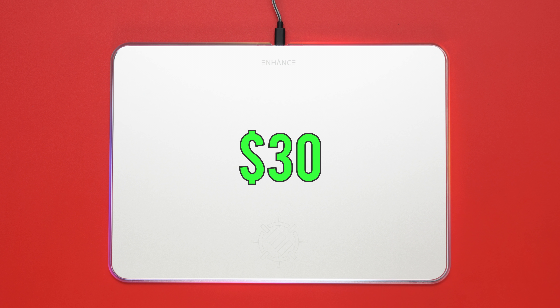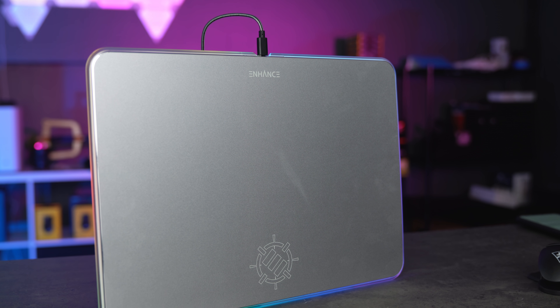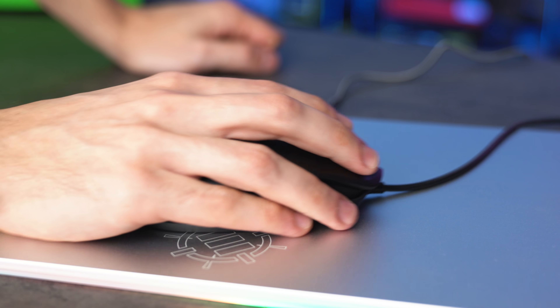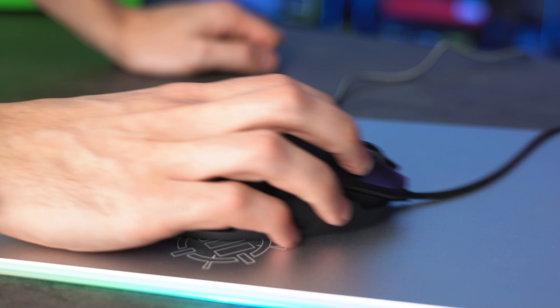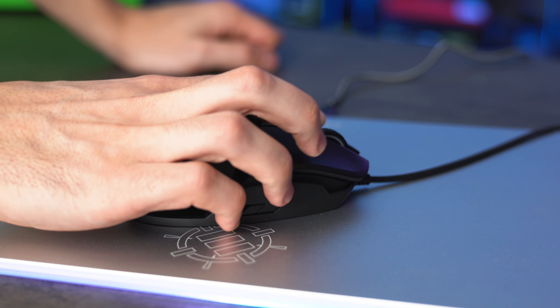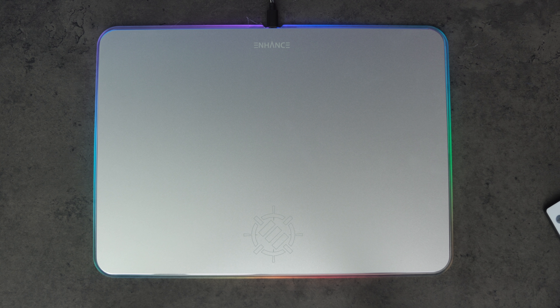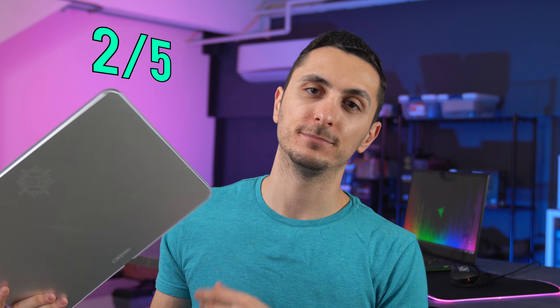This third mouse pad from Enhance is for those who prefer a more minimalistic design. The surface is pure aluminum so it's always going to be cold to the touch — if you're someone who always has warm or sweaty hands, this can help cool you down. The downside is that it can scratch the rubber feet underneath your mouse and it doesn't really offer smooth traction compared to the other surfaces. Also, there are no buttons on the mouse pad, so you can't control the RGB lighting — you only get the default rainbow effect. This is kind of a hit or miss depending on what mouse you're using, and honestly for $30 I expected something more, especially since you can't even control the RGB lighting.